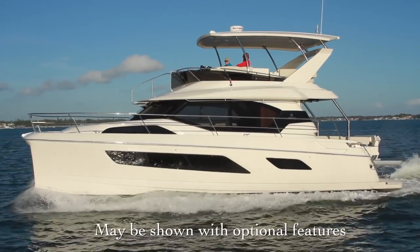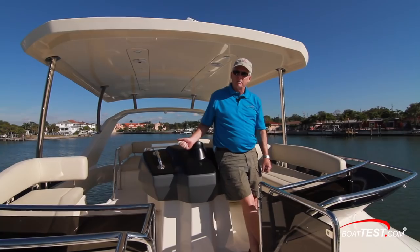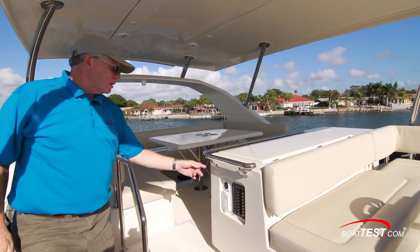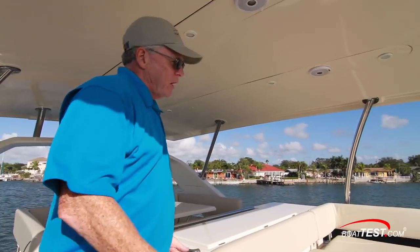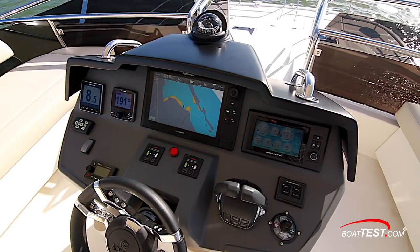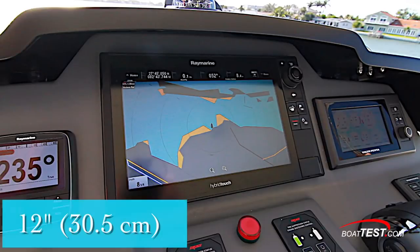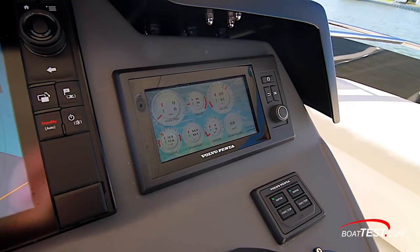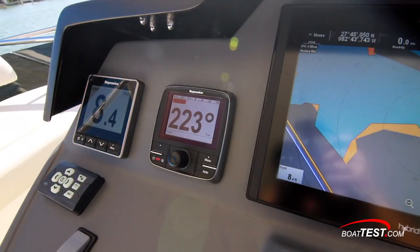This is an ocean-going catamaran made for going distances. Let's start by taking a look at the first operational station — the helm. As we make our way up to the flying bridge right alongside the companionway, here are our switches for the 12-volt functions. The helm is center-mounted, compass right in line with the steering station, 12-inch display right in front and center, and Volvo Penta's EVC display on the right-hand side giving us selectable information. On the left-hand side, a Raymarine depth gauge and autopilot.